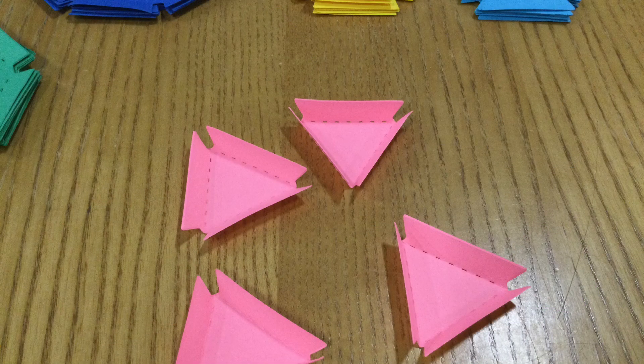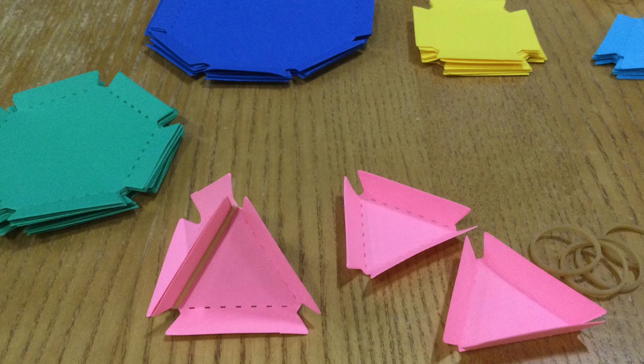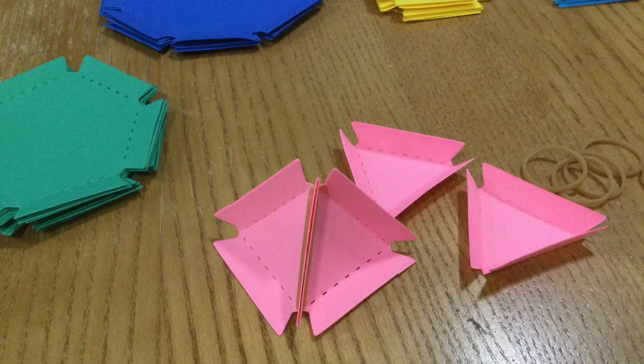Fold up the edges of each triangle on the perforated lines so that you have tabs that stick up. Line up one tab of one triangle with one tab of another triangle and attach them by putting a rubber band around those two tabs. It should look like this.